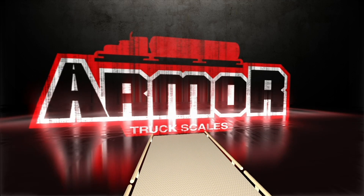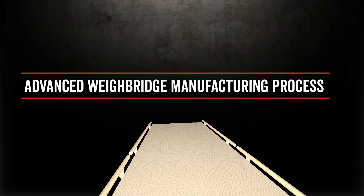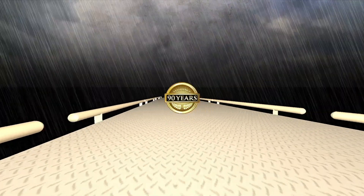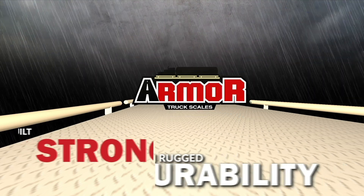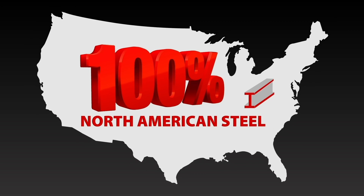Cardinal Scales Armour Digital Truck Scales feature an advanced weighbridge design developed from over 90 years of truck scale manufacturing experience. Armour weighbridges are built strong with rugged durability that outlasts the most punishing of applications and environments. Armour weighbridges are made with 100% North American steel.